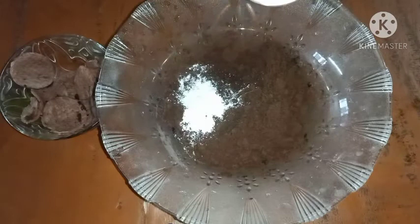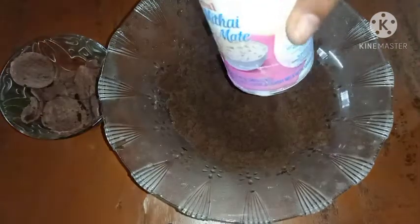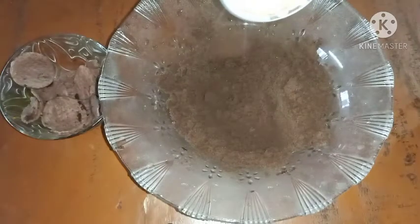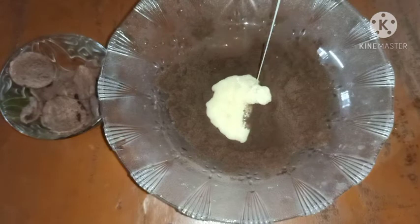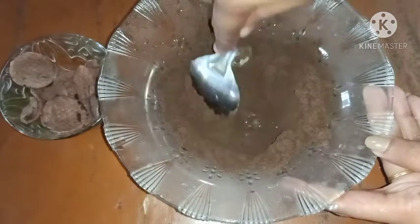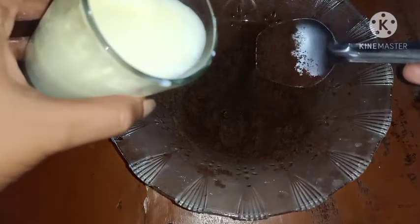Then I added it in a bowl. I added 2 tbsp. Next, I added the cream with a bit.